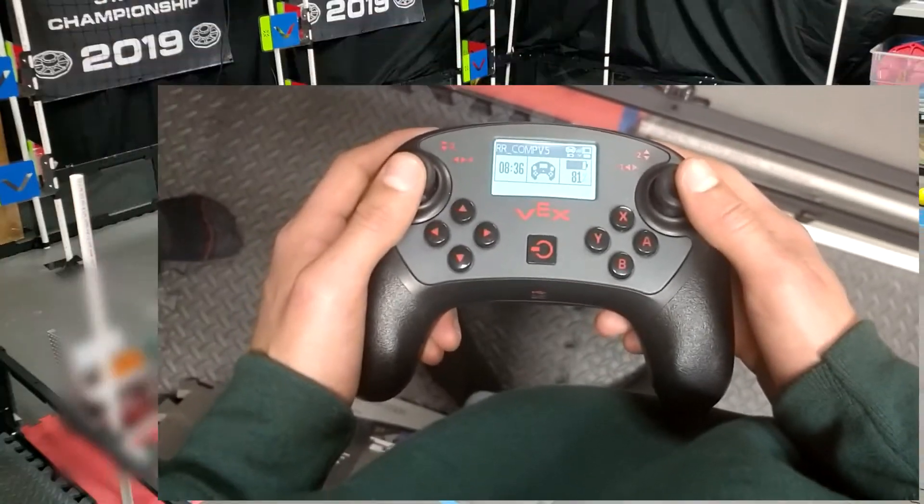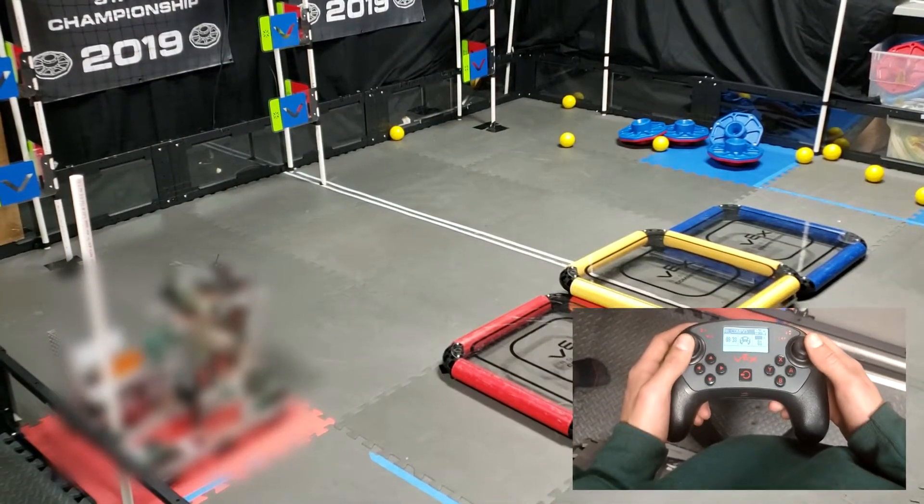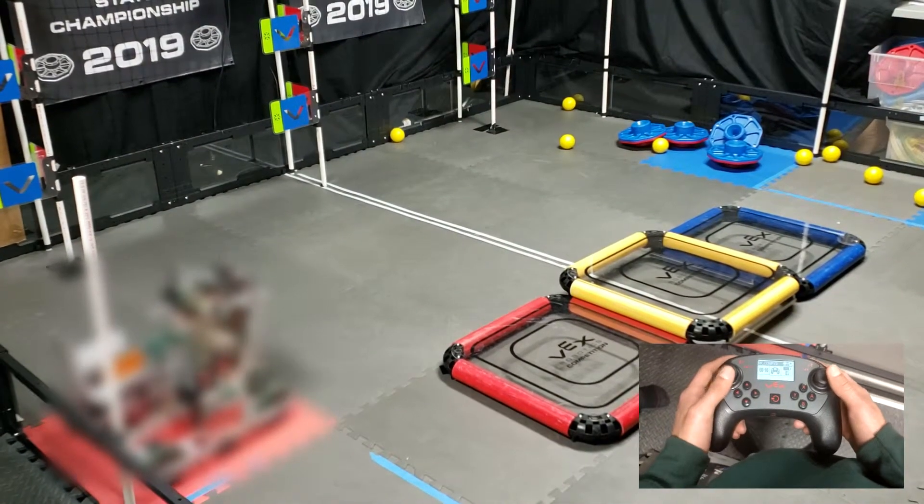In this video I will be comparing tank controls and arcade controls. Starting with tank controls.